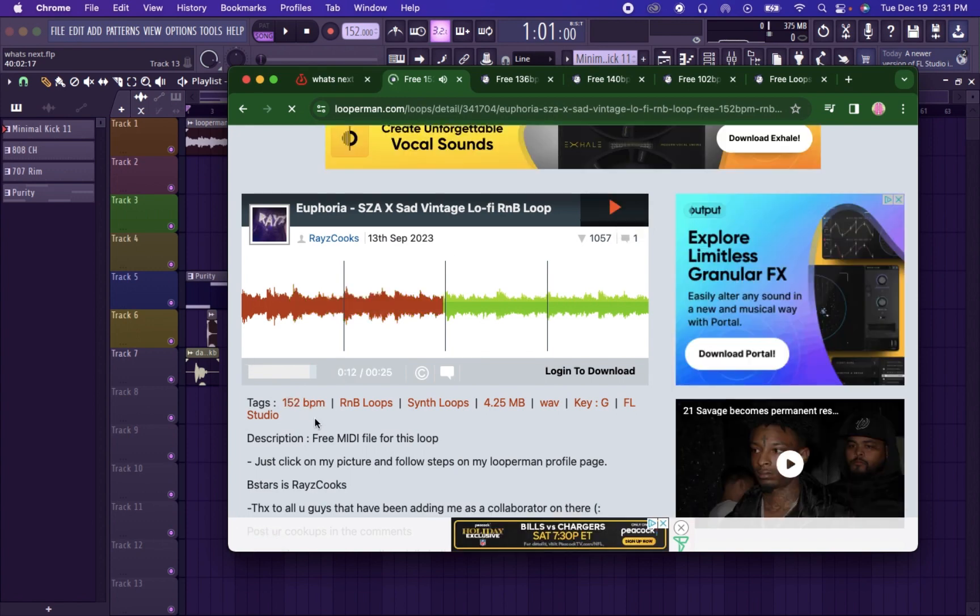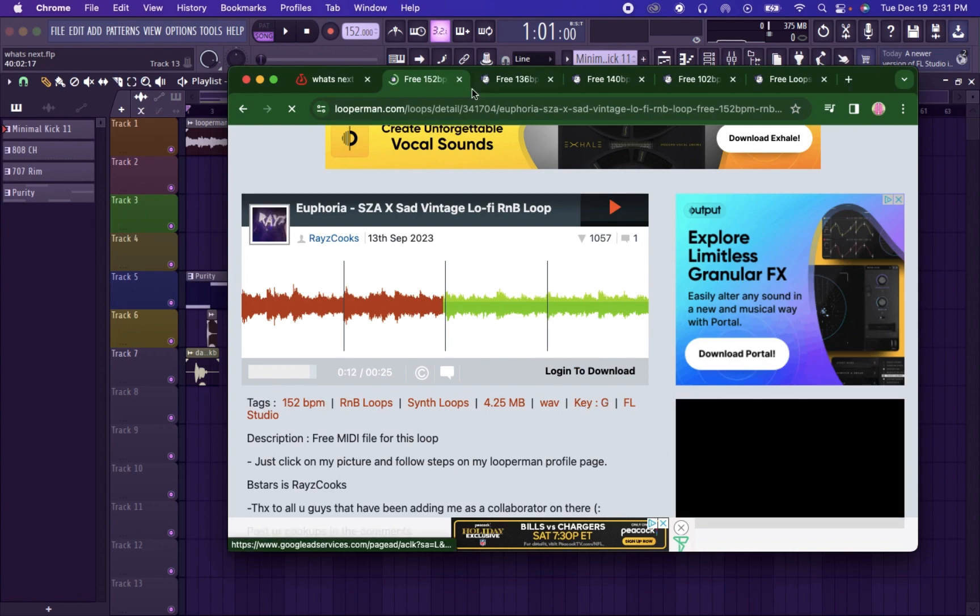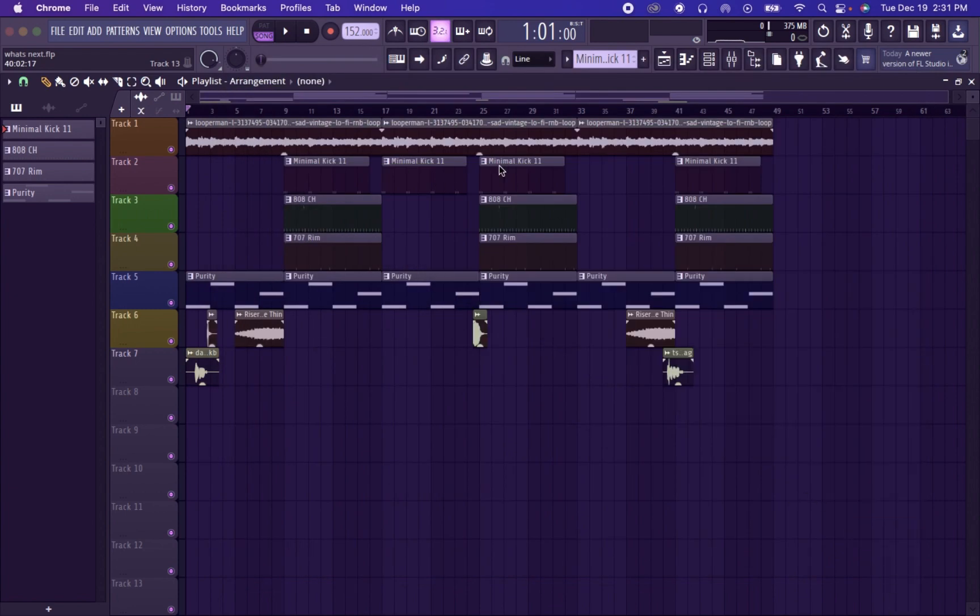I see the BPM is 152 and the key is G Major. So I put that into FL Studio and loaded it up.